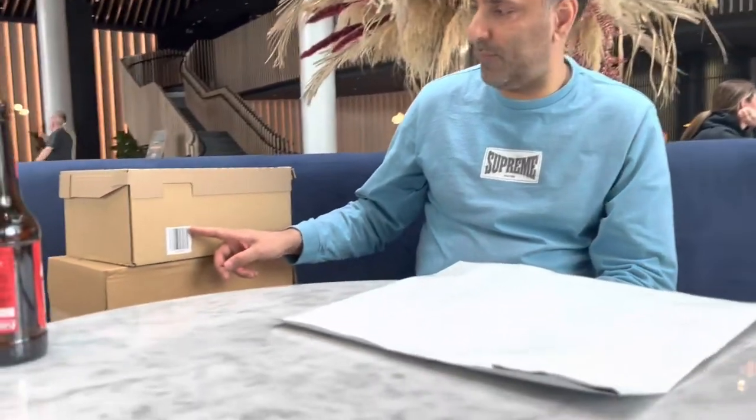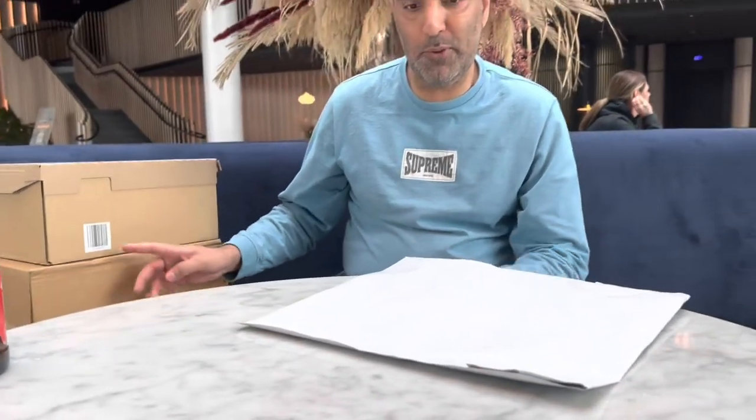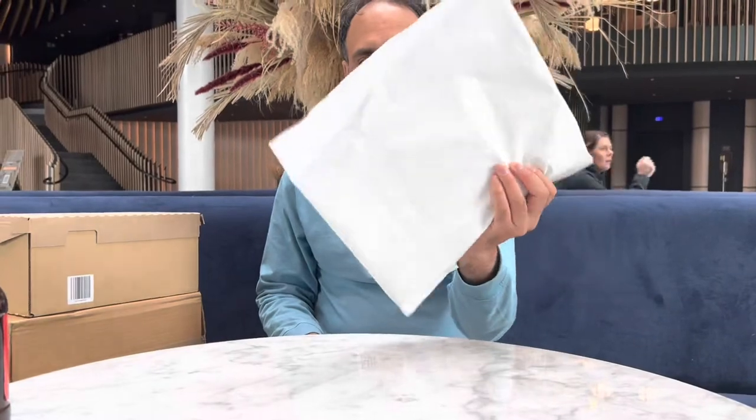Hey everybody, we are back again with another looking at toys video. We are going to be doing a couple of videos today, and these are both shoes. But let's start off with this one here.